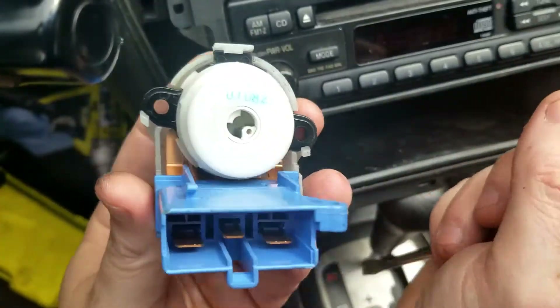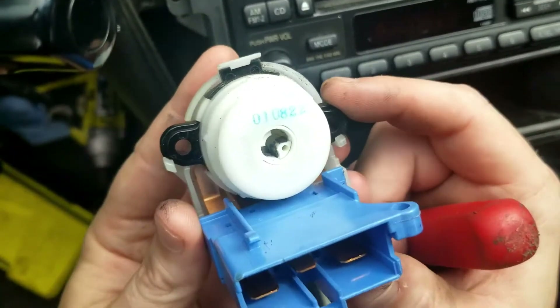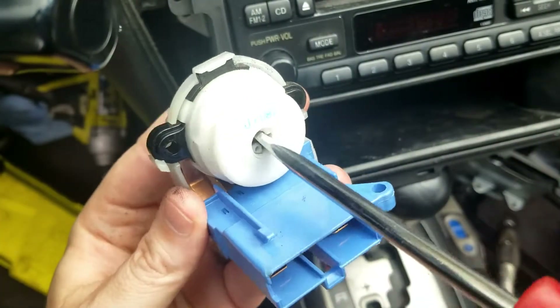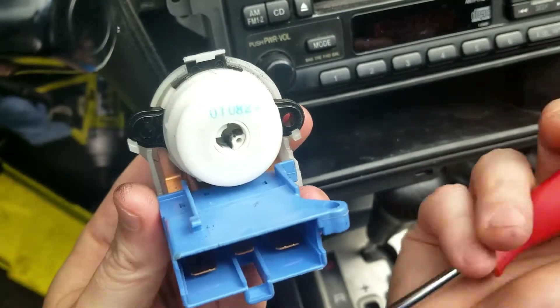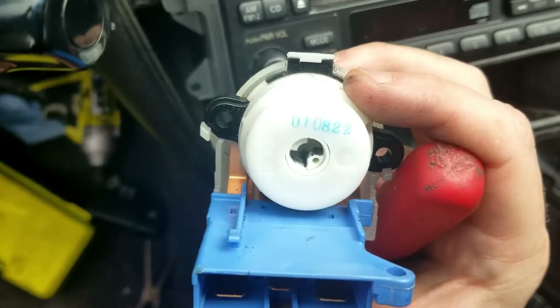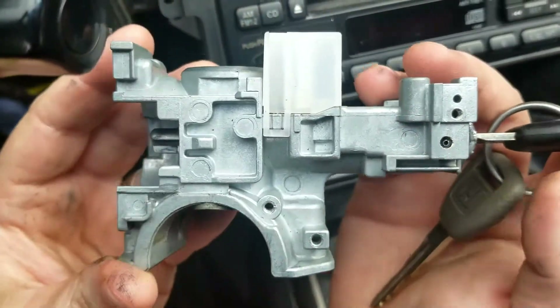If you ever want to steal a car or at least start it, all you have to do is unscrew this from the back of the ignition, put a screwdriver in there, and your car starts. That's it basically, but then you have to deal with the steering column lock, and that's a little bit more difficult because this piece is pretty solid.